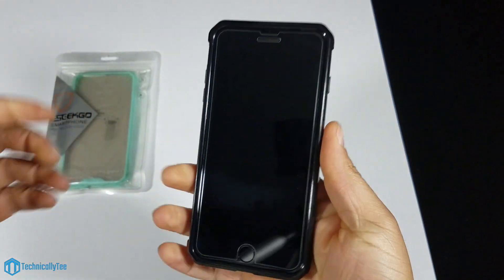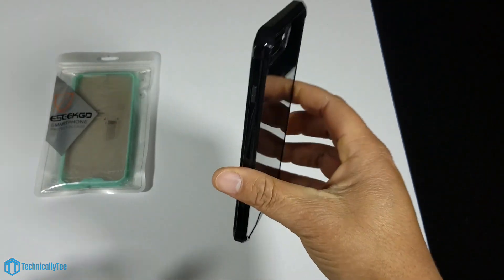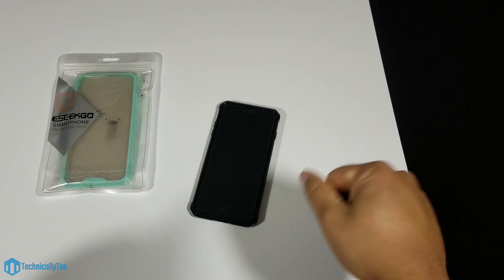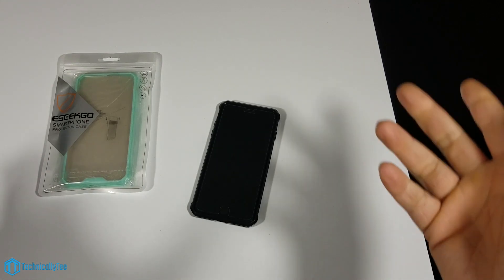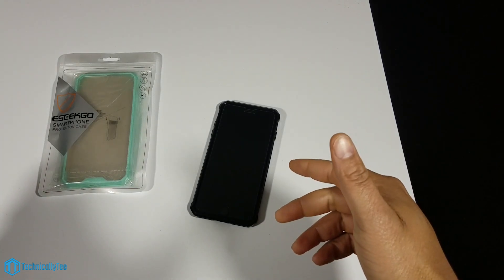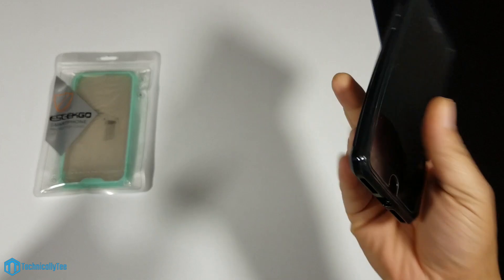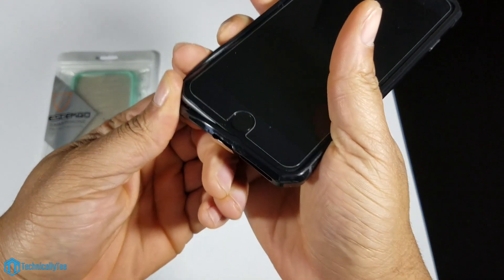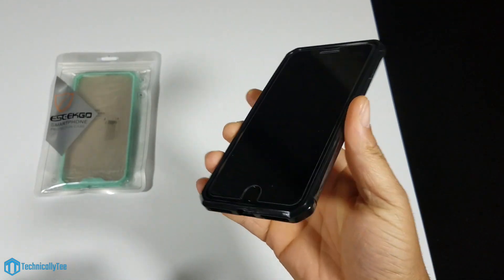That's the satisfying click you're looking for when putting on a case — this case fits amazingly well. It's almost a shame that some lesser-known companies are achieving this premium fit when certain long-established case companies still have a suspect fit. The number one thing for me is how snug the case fits, and this company deserves huge respect for nailing it. It fits like a glove and it is not coming off.